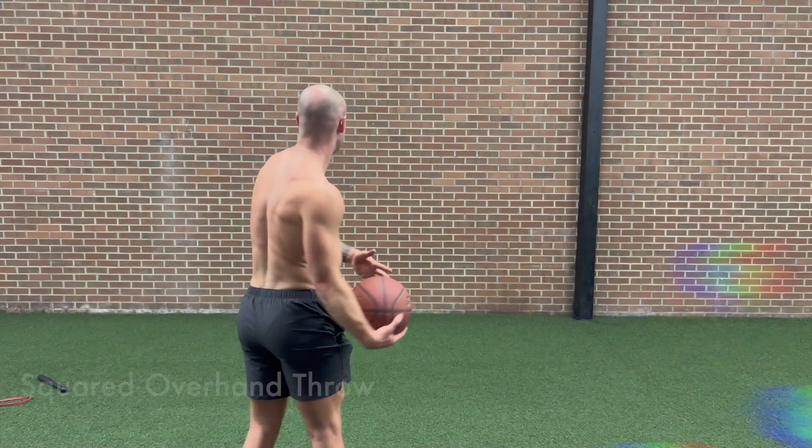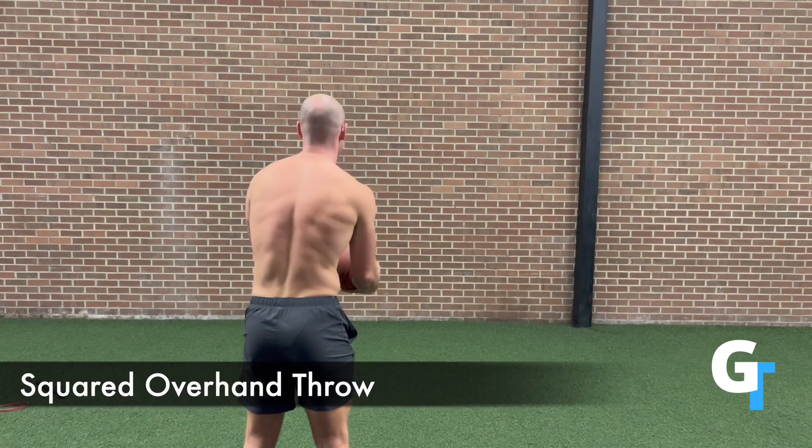As we progress this, we've got our overhand throw, we've got our lateral throw, and underhand throw for the shoulder.